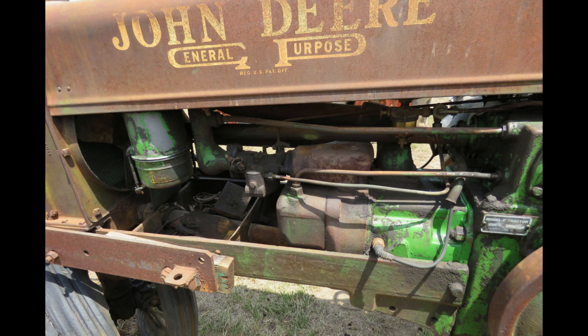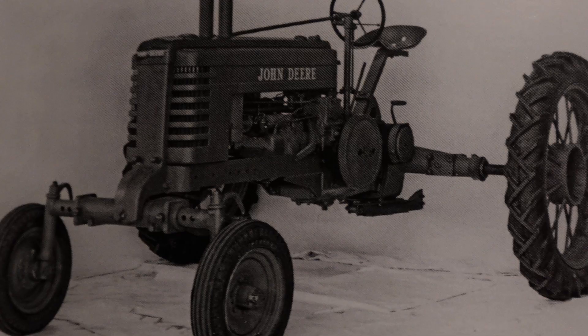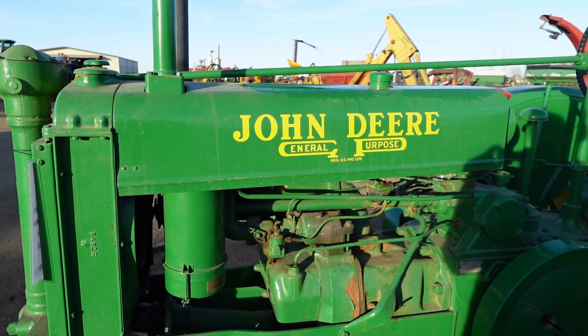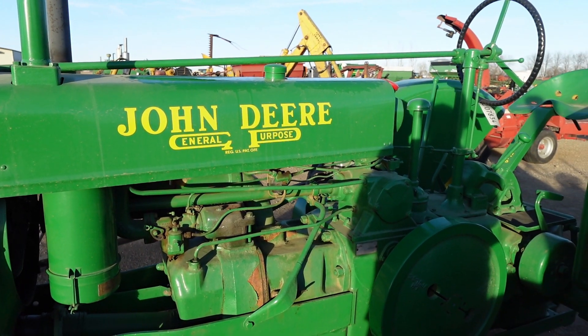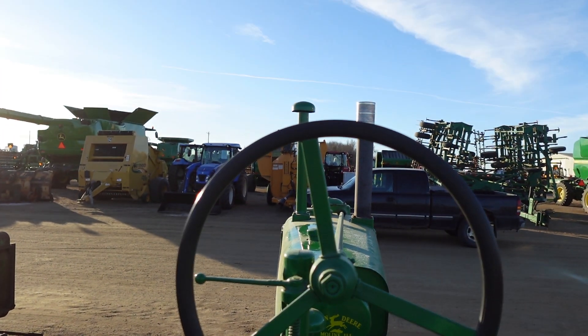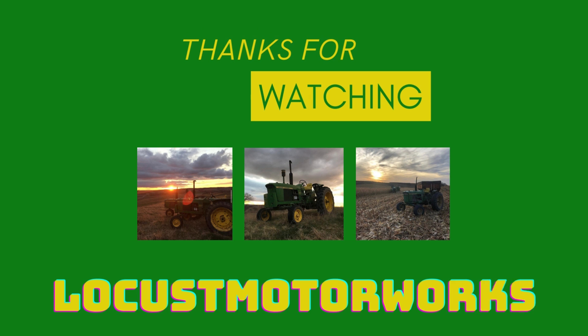The John Deere tractor line would get a huge makeover in 1939, styling all the row crop tractors, and that's where we'll pick up in the next Model B tractor history. We're also going to be covering the unstyled A's and unstyled G's, so stay tuned for that. If there's a tractor you want to hear about, let me know down in the comments. I'm curious if you've ever driven a B or if you own one and what kind of plow you pull with it. Thanks for watching and we'll catch you in the next video.